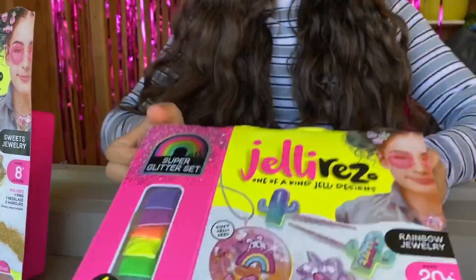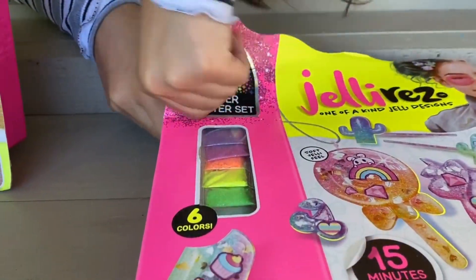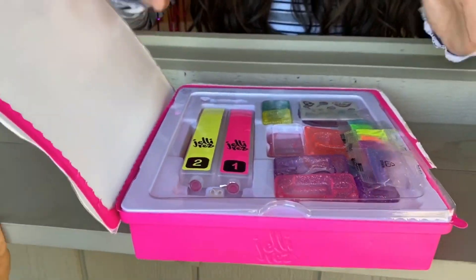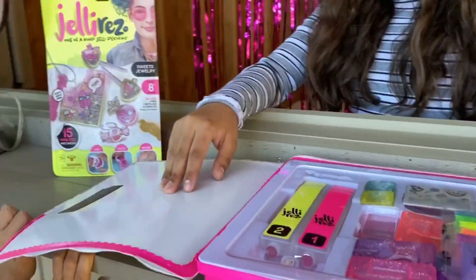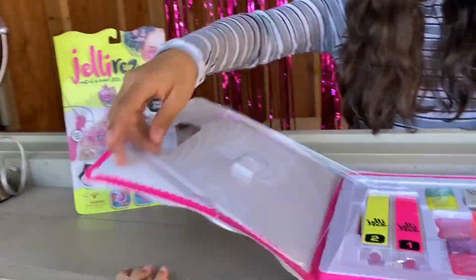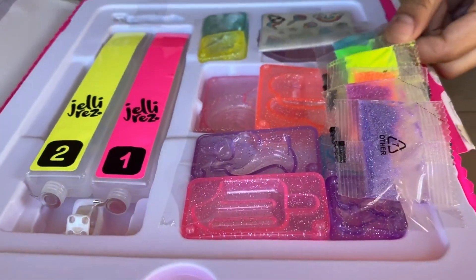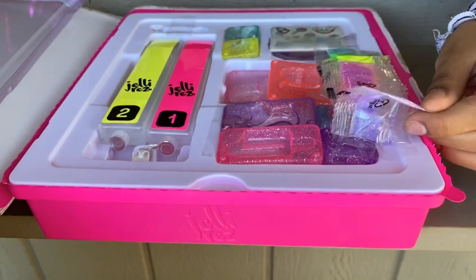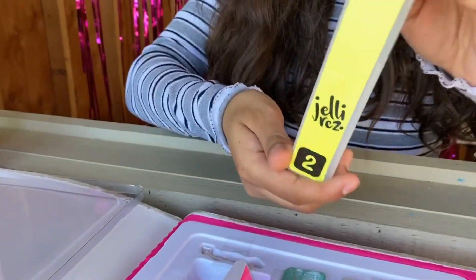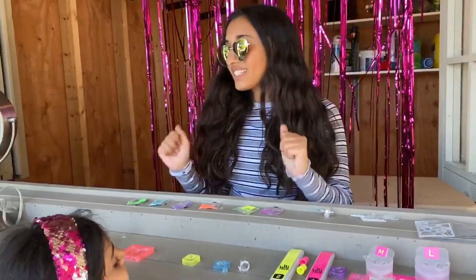Whoa! It magically turns into a stackable storage. Whoa, that's so cool. I can't wait to do it. Okay guys, let's get to it. Look at everything in here — we got the six glitters. This is so pretty. Look at the purple! All right. Oh, this is the jelly. All right guys, I've set everything up, let's get to it.